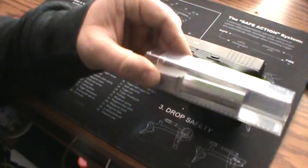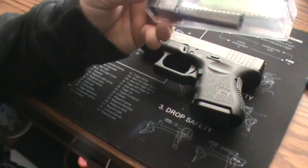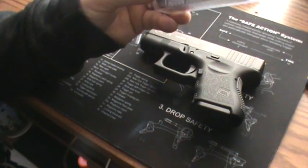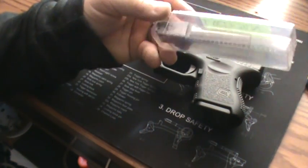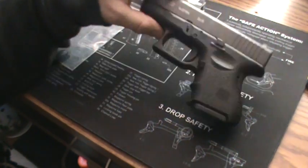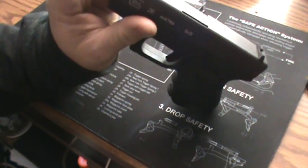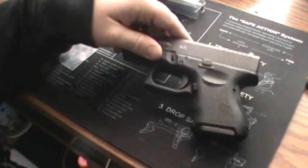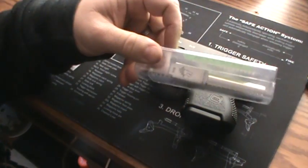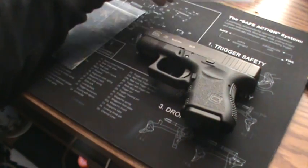Next thing we're going to do is upgrade the barrel. We got this Lone Wolf barrel — I believe I got this on eBay as well for about $130. Basically what it's for is it improves performance and allows you to shoot reloads out of your Glock. Glock does recommend that you do not shoot reloads out of the stock barrel because the polygonal rifling can gum that all up. Plus, the Lone Wolf barrel saves on your case bulge, so you can reload a little bit easier.